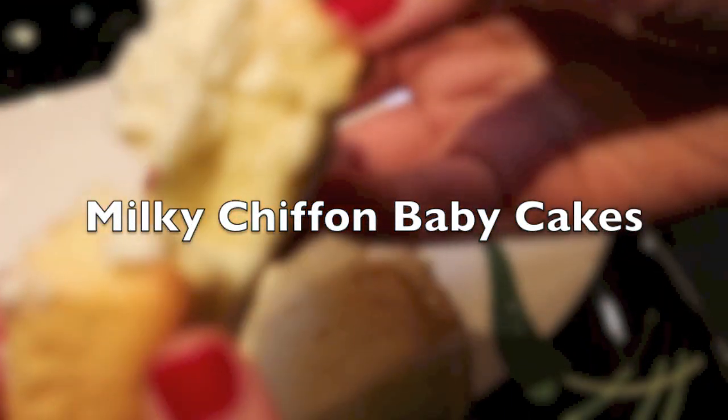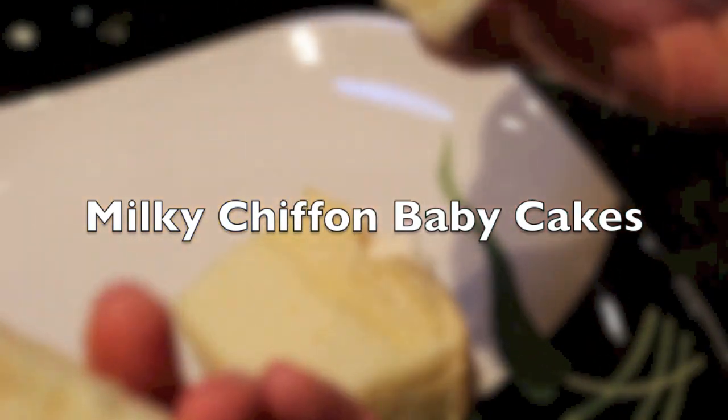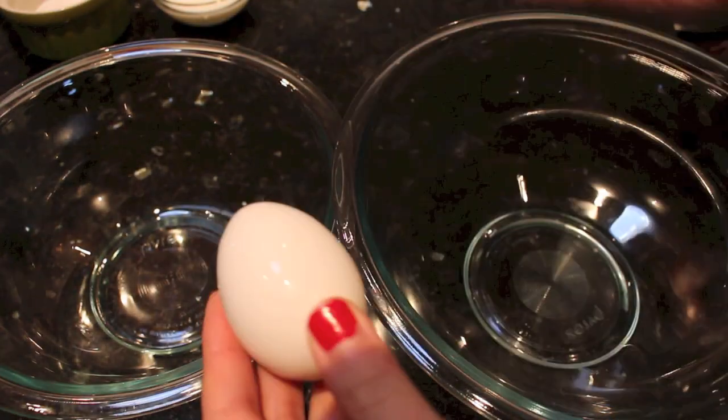Hello everyone! Today we will be making a milky chiffon baby cake that is super easy to make and super delicious. If you are interested, then keep on watching.